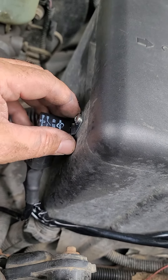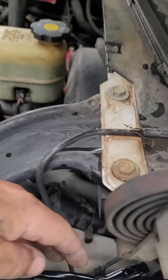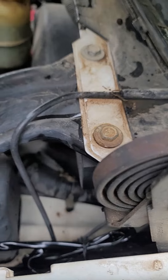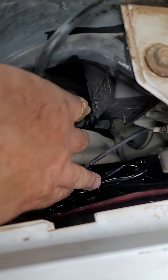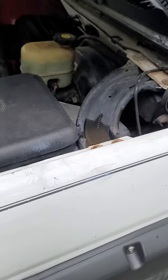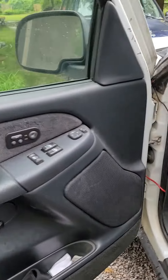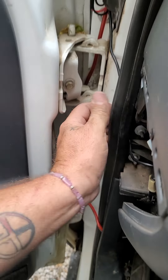Put it right there on the cables — they give you a zip tie, a wrap tie, and you wrap it up right there. All your stuff lines up right there. After you're done with all that, shut the hood and then run this line underneath this thing.